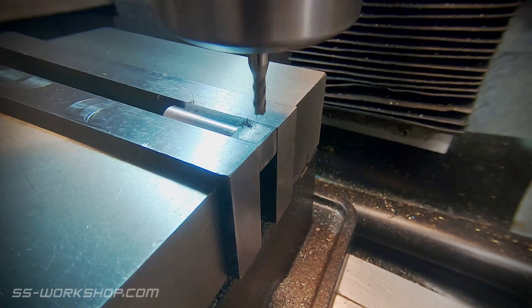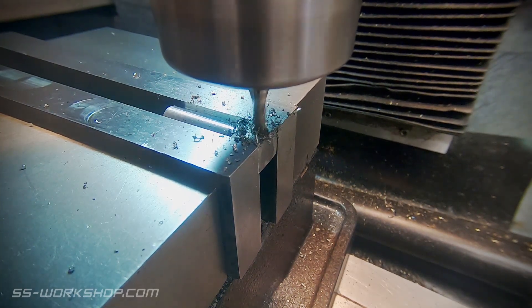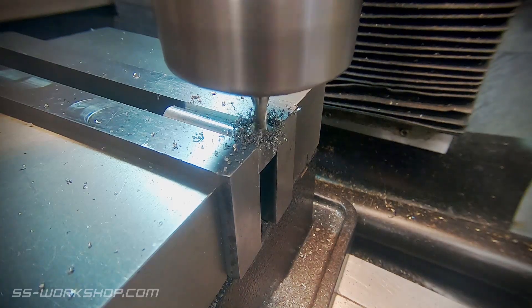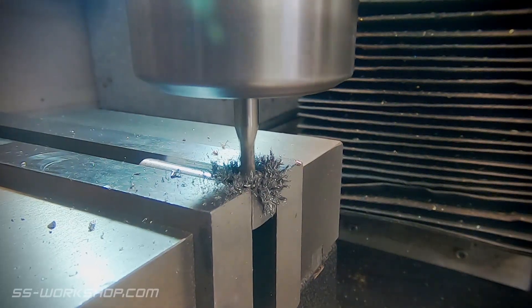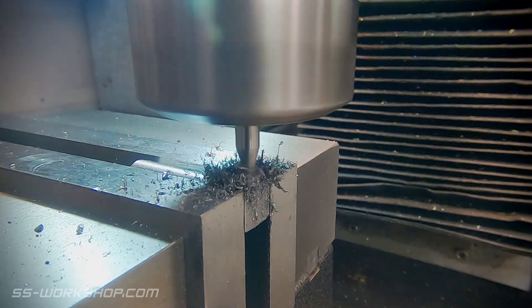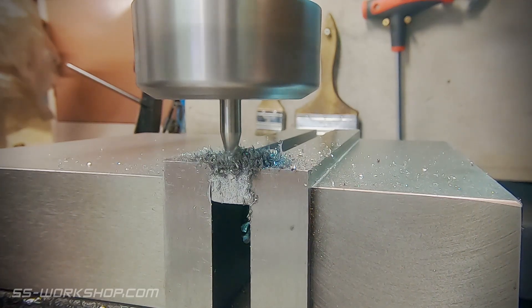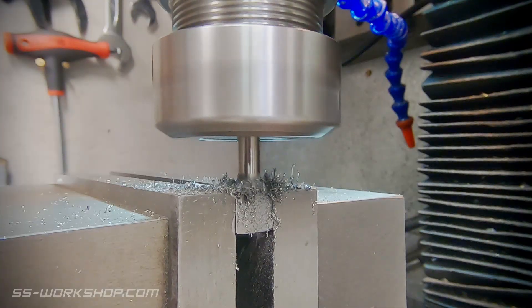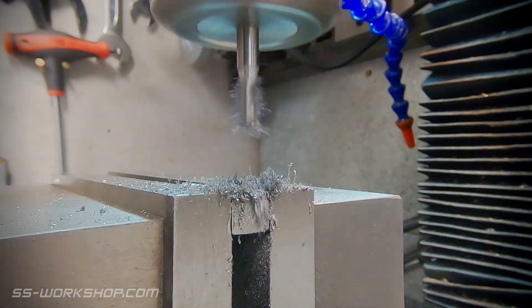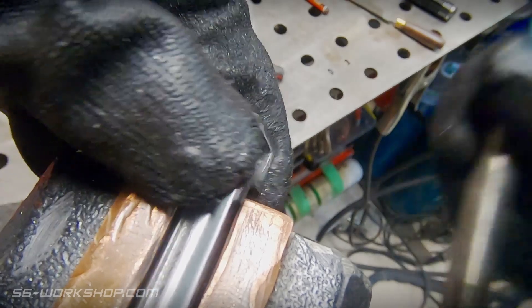With that done I head back to the mill to cut a square hole through the head, using a 4mm end mill to remove the bulk of the material, cutting the rectangular shape in shallow passes until I come out the other side. The square hole will hold a series of leaf springs which press on the horizontal axle boxes, pressing the traction wheels against the centre rail. Once through, I remove the part from the vise and file it square.